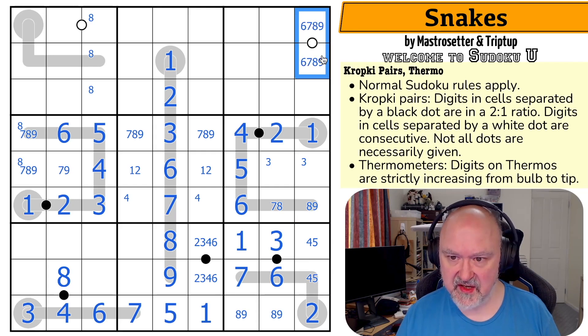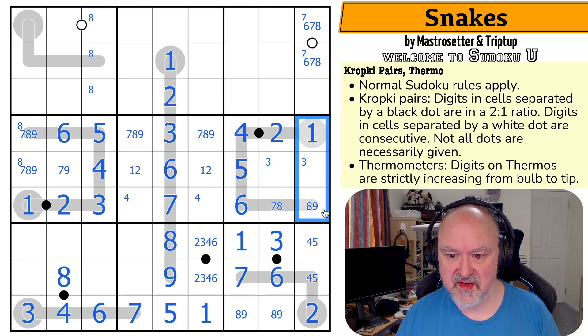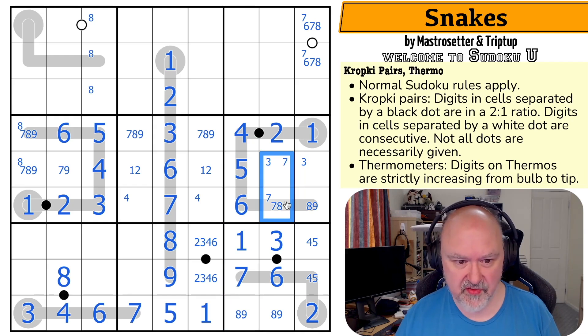So this is from six, seven, eight, nine, and it can't have nine on it because if it had nine on it, it'd be nine, eight, and then this would have no fill. So this is from six, seven, eight, and it must have an odd digit. Six and eight aren't consecutive, so there must be a seven in there — which means there's no seven in those and no seven in those. Seven is in one of those two.